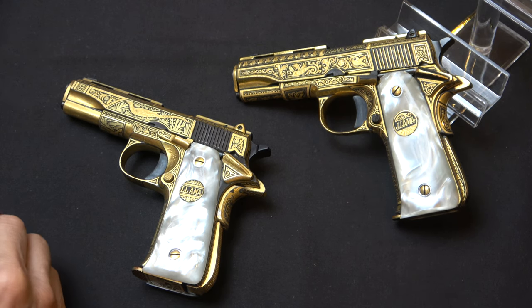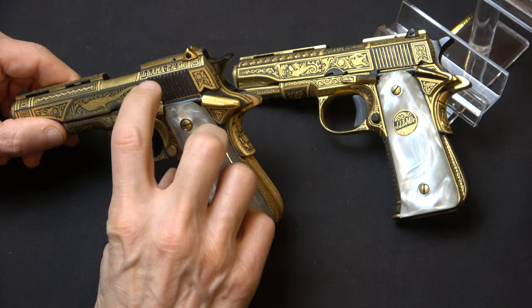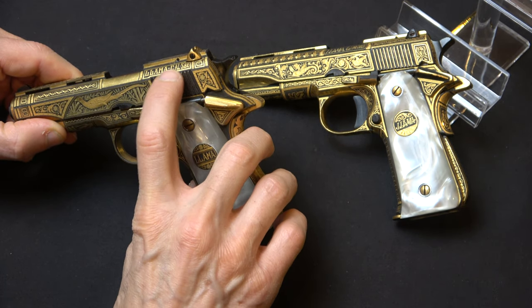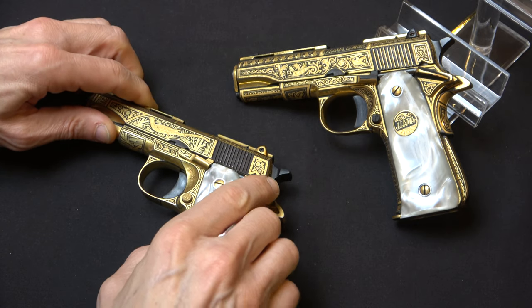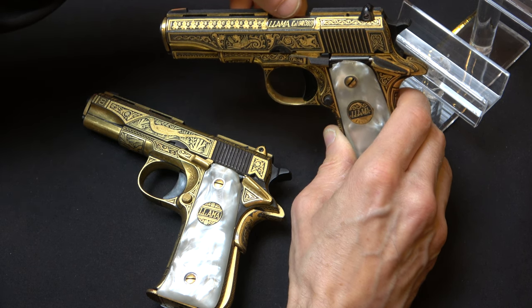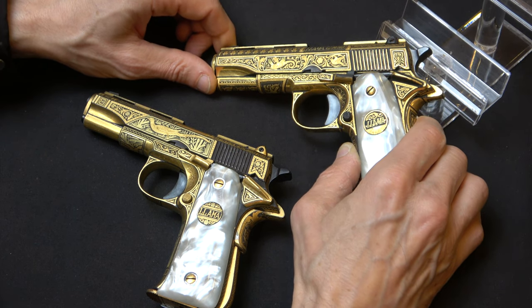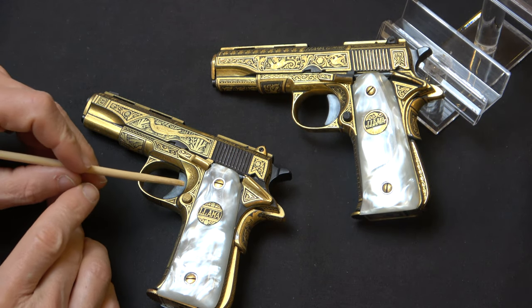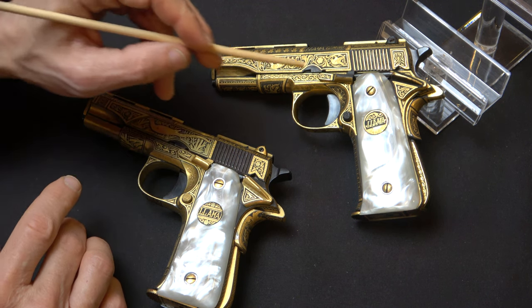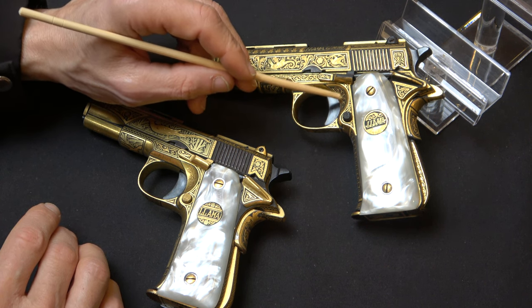Lama did insist that certain markings be applied to the gun, so obviously it needs to be manufacturer-marked. You can see the Lama and the caliber are applied to the crest of the slide, but in the rearward portion the same kind of marking. The artists were given a little bit of latitude in terms of where to place the markings — here it's placed just opposite to the ejection port. You can see a lot of just gold foil with very minimal embellishment in the trigger recess here, versus gold thread on the other, which takes a lot more time to apply.